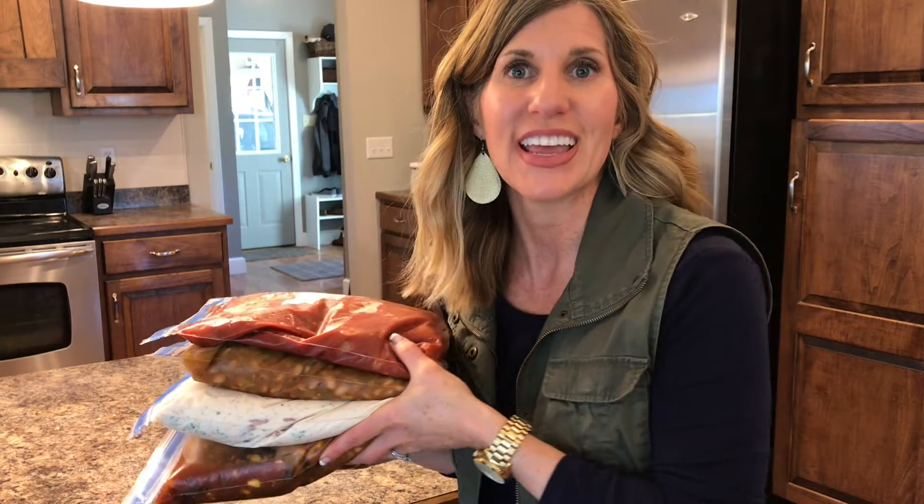Time to go put these in the freezer. If you like this video, hit that like and subscribe button below — it really helps me out. I will see you next time.